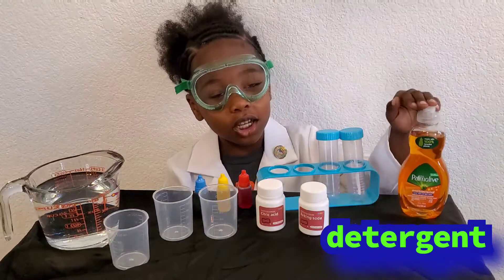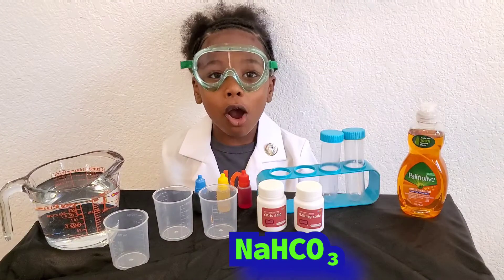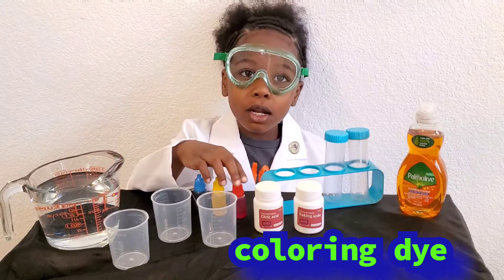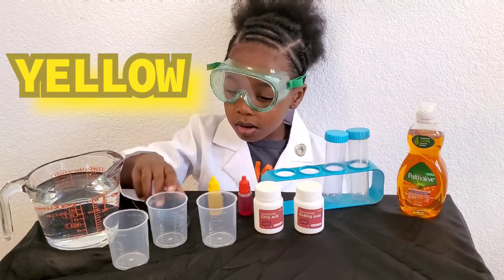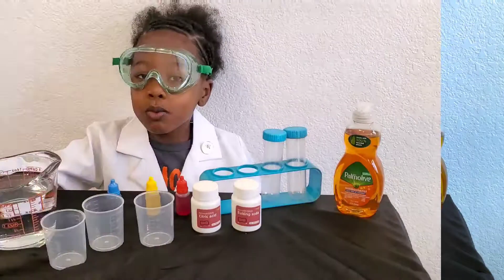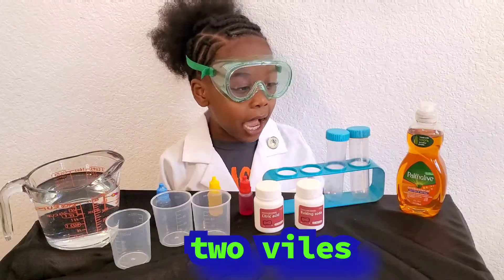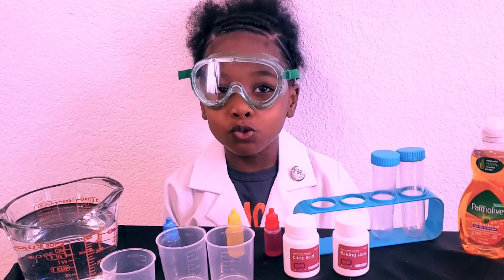I'm the terrific baking soda, which is also sodium bicarbonate. We've got coloring — red, yellow, and blue. My favorite color is blue. We've got water, then we've got three cups. Two vitamins. We're going to make a mess — we're going to destroy the house!